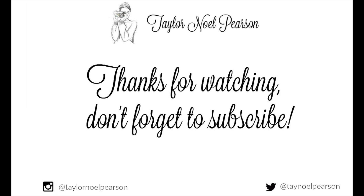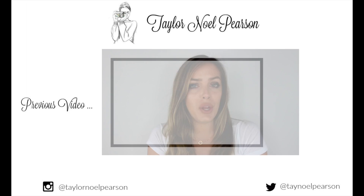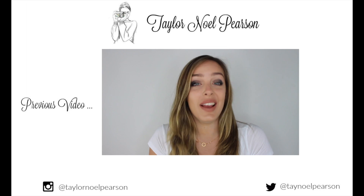I hope you liked this look — if you did, give it a big thumbs up and don't forget to subscribe. I'll see you in the next one, bye!